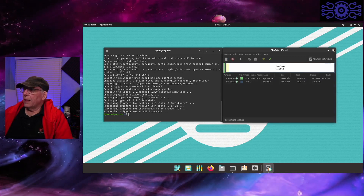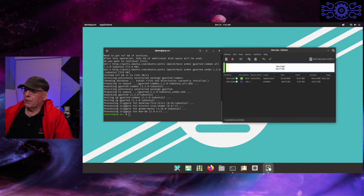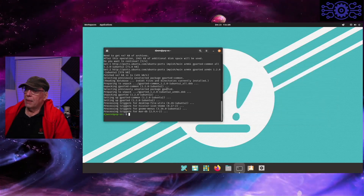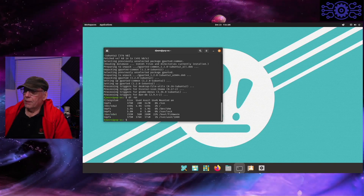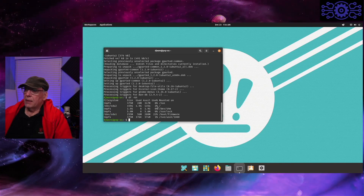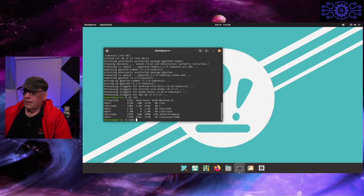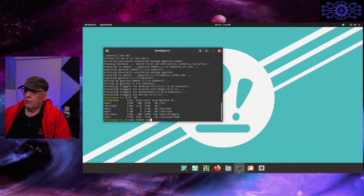A lot of you are probably thinking, 'You can't do that — you're on a running partition.' Yeah, that's right, I am. It will see that it has changed, as you can see here. But just to be on the safe side, I am going to reboot immediately.